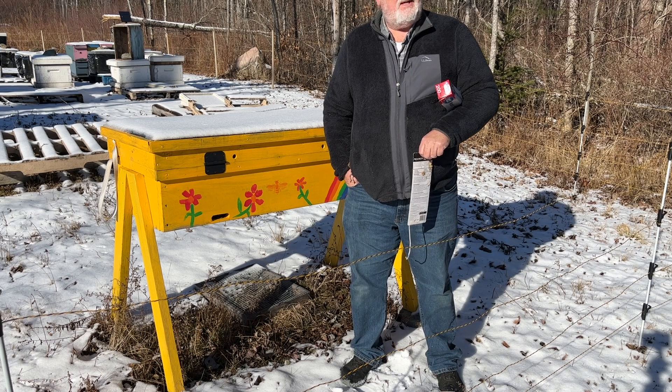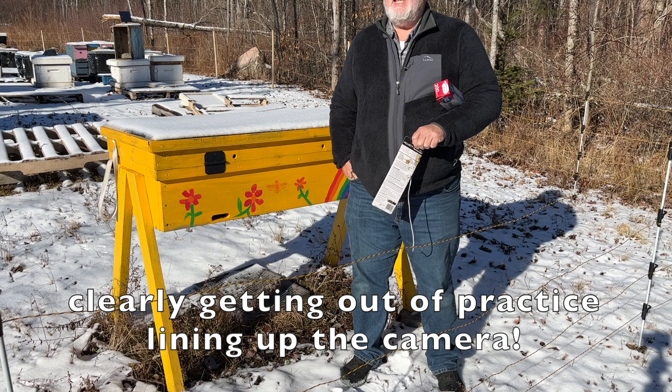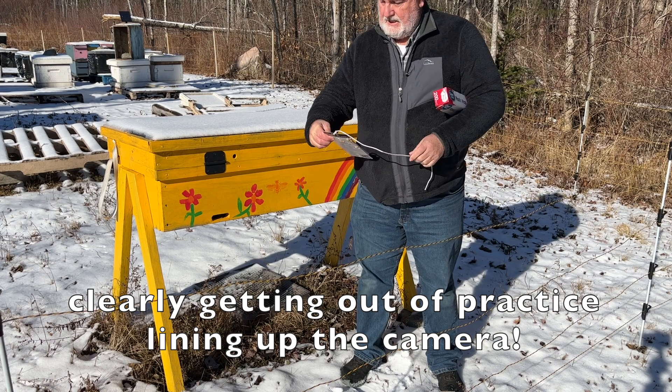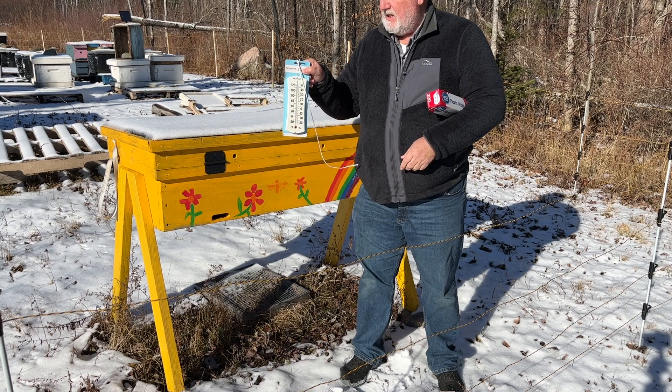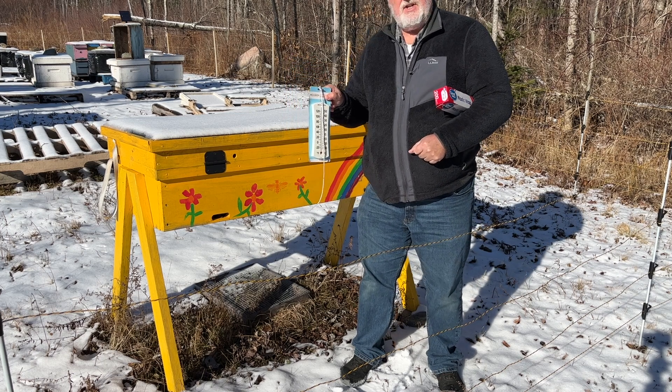Hi, I'm Peter Cowan, The Bee Whisperer. I thought I'd take today — a nice sunny day. It's just come from about 15 degrees overnight. Temperatures are now in the mid-30s Fahrenheit, and it's still pretty darn chilly.